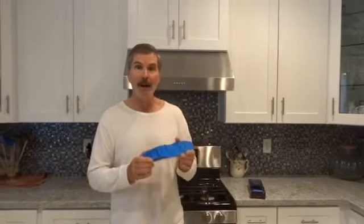If they're a little big, you can take a pair of scissors and just clip around here, trimming them. However, mine were a spot-on match.